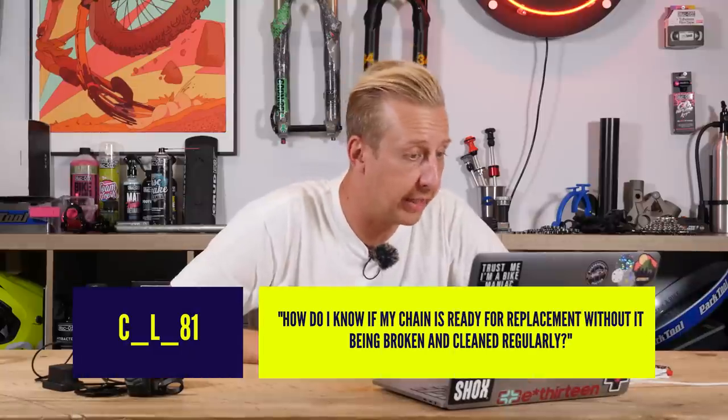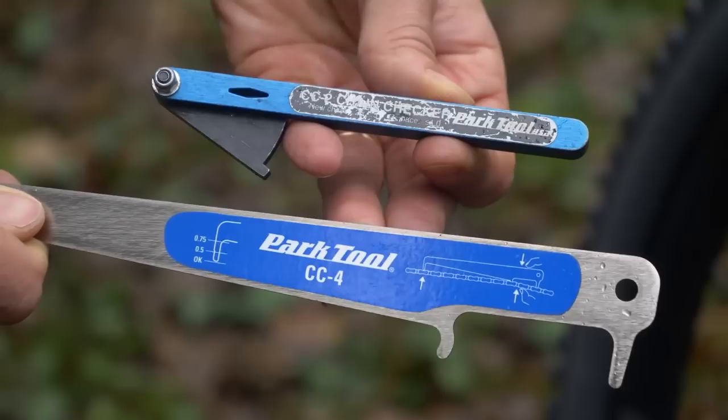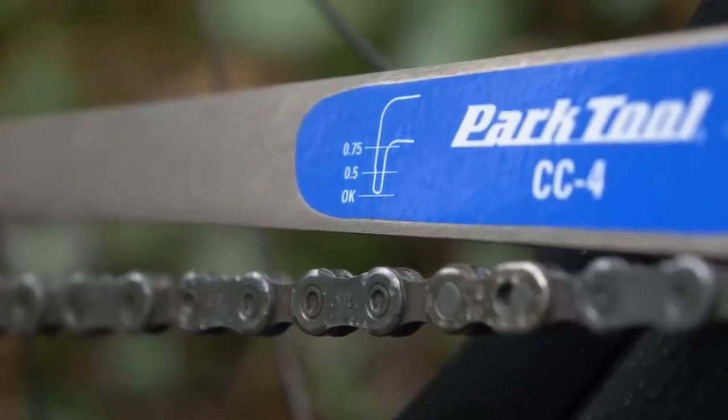Next one: how do I know if my chain is ready for replacement without it being broken, if cleaned regularly? Simple — get yourself a chain wear indicator tool. Here's a new one and an old one to show a couple of different styles. They simply measure the pitch between the chain links, which technically never changes because you can't physically stretch a chain link. What happens is the rollers get bored out internally and get a bit baggy. Over time, the pitch effectively changes. If you can replace your chain just before that starts to change, it won't have worn out your cassette or chainring — meaning you can get another chain's worth of use out of them.